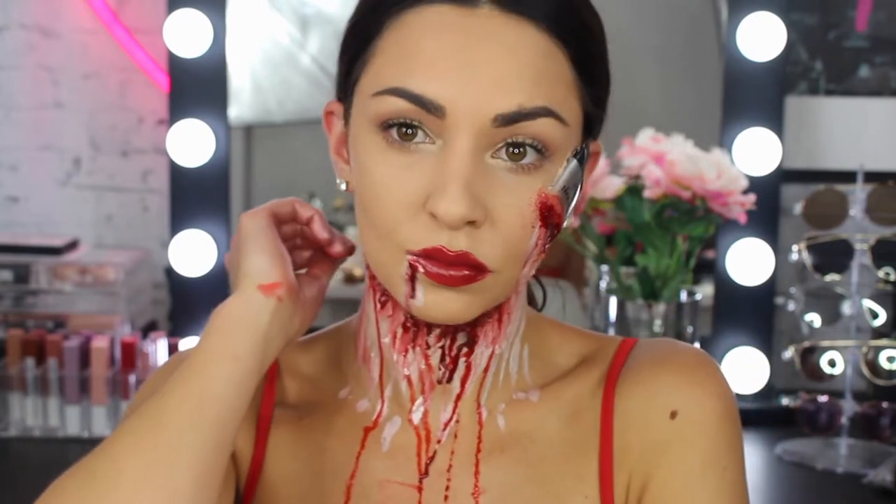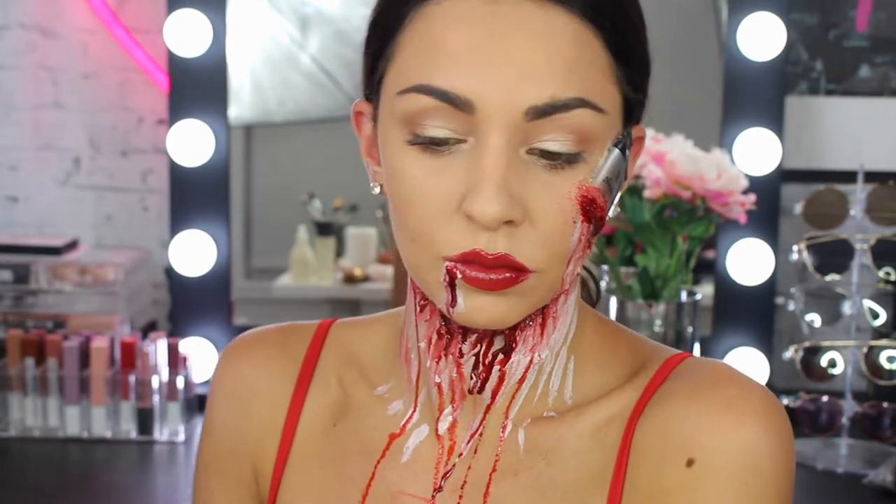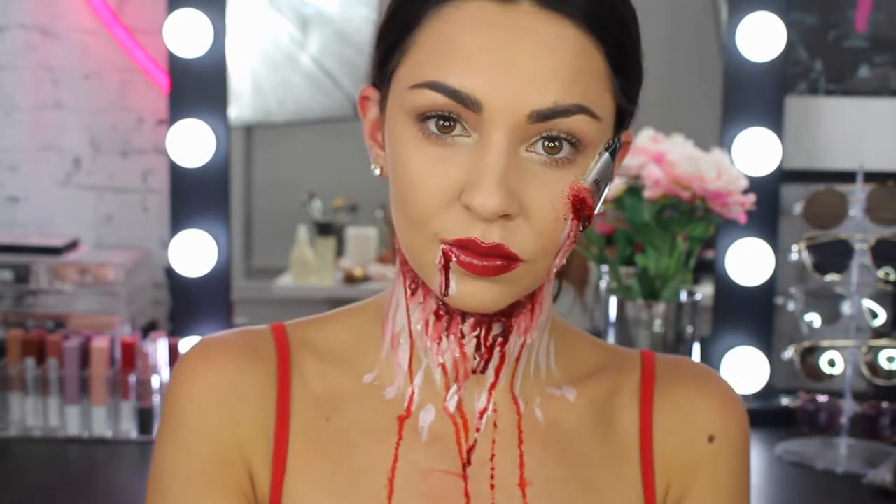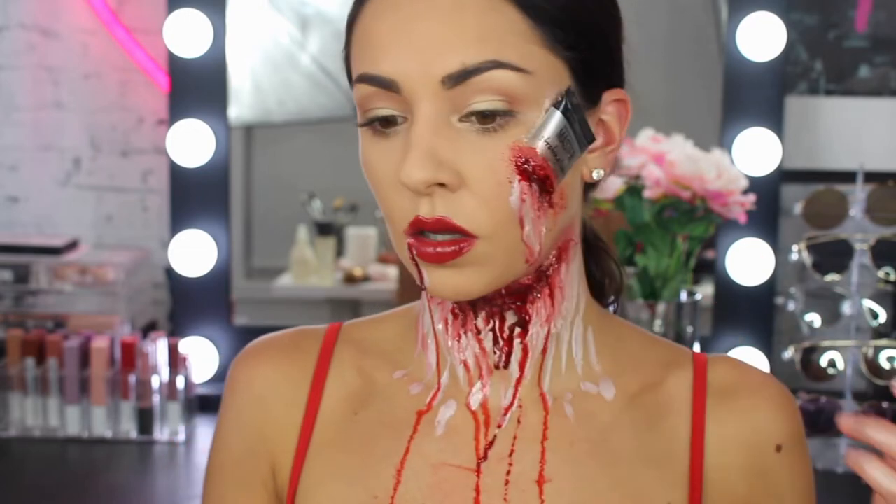Hey guys and welcome back to the Maybelline Makeup Loft. My name is Bronte. Today for a Halloween tutorial I am going to be doing something I like to call Death by Highlighter. So let's get straight into it.